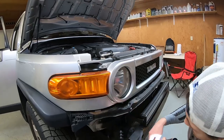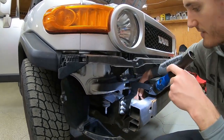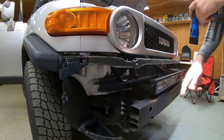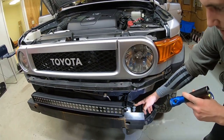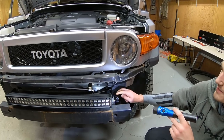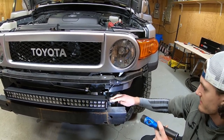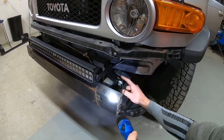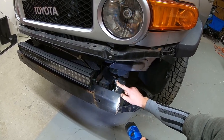Once you get that off, the next thing is where the crash bar is mounted to the vehicle — there's one bolt on the inside and three bolts on the outside. You take those three nuts off on each side. These are the brackets that come with the kit. You can see how they go on there — you just put those on and then put the nuts back on and tighten them down. These were pretty tough to get off.